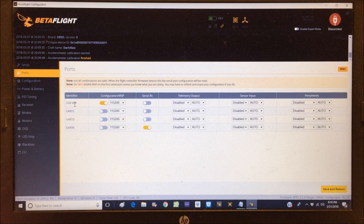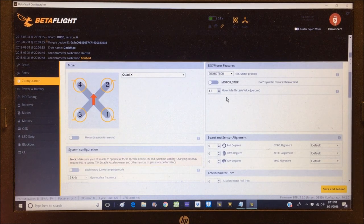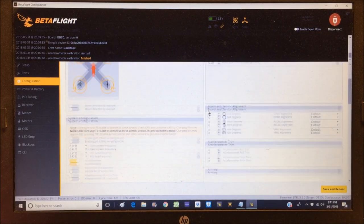On the ports page, USB VCP is set to configuration MSP - that's how the quadcopter communicates to the computer. UART6 has serial RX turned on, which is correct. In the configurations tab, ESC motor features are already set to DShot 600. Motor stop is on - I'm going to turn that off. The motor idle throttle value is at 4.5% - I'll set that to 6.